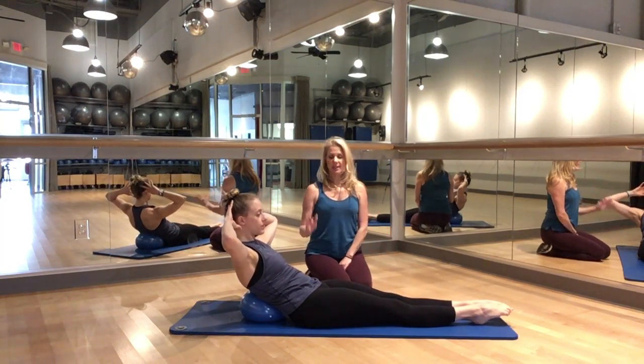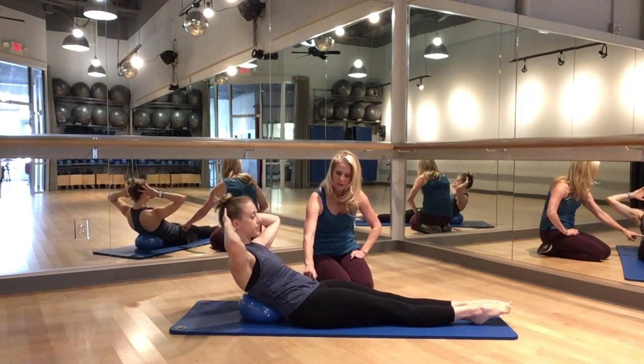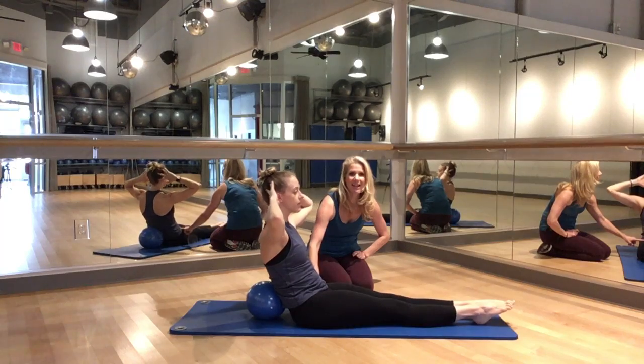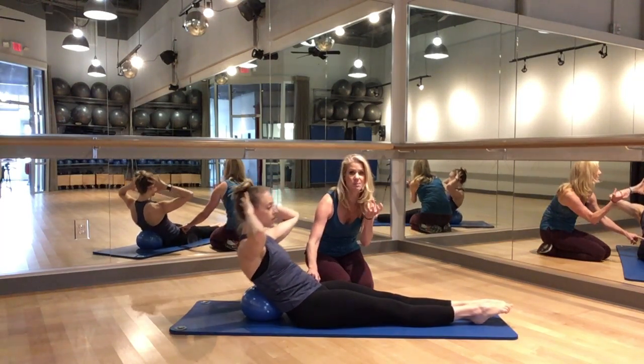Many times we see in class people curl forward — it's really a movement of hinging at the hips. She's moving at the hip joint versus her abdominal wall through the spine.